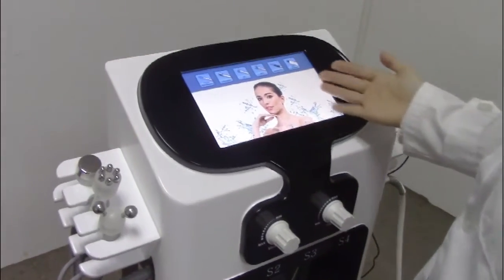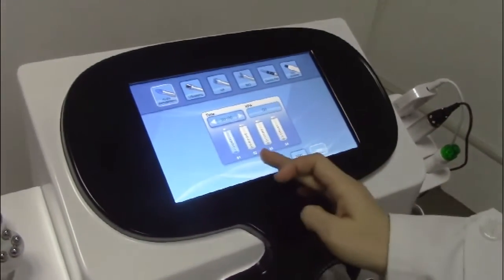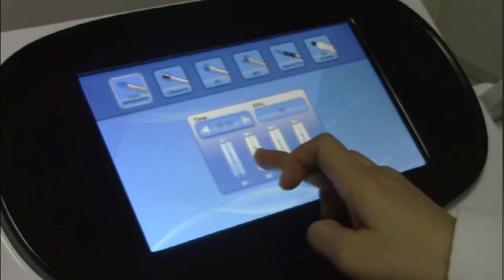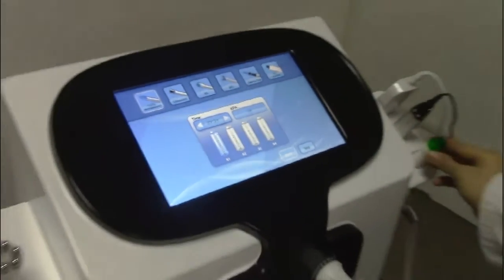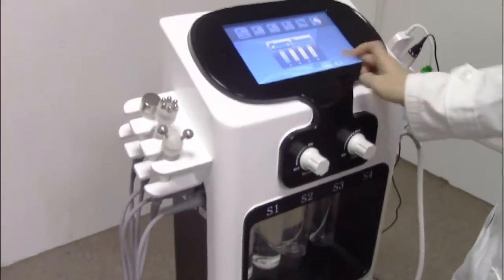Now we introduce the screen of the machine. You choose the hydrodermabrasion handle piece — you have to choose the buttons: one, two, three, four. Choose this one and start. The handle piece is now working. And now we stop.